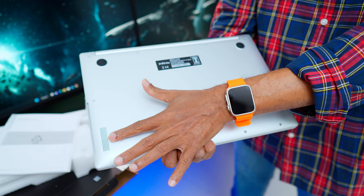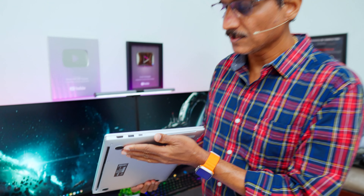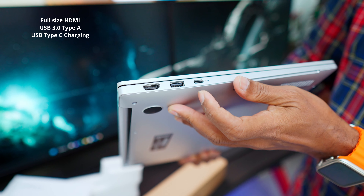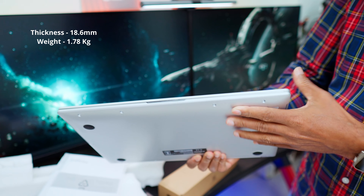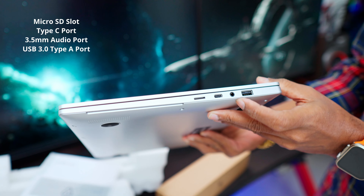You can use rubber foot pads. You can use RAM and upgrade storage — you can use an SSD to increase storage. Looking at ports: there is an HDMI port, a USB Type-A port, a Type-C port, and a charging LED indicator. On the other side, there is a MicroSD card slot, a Type-C port, an audio port, and a Type-A USB port.